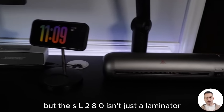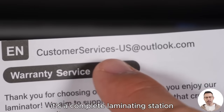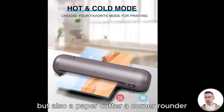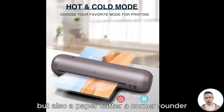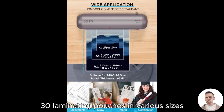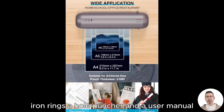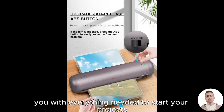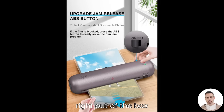But the SL280 isn't just a laminator — it's a complete laminating station. The package includes not only the laminator, but also a paper cutter, a corner rounder, 30 laminating pouches in various sizes, iron rings, a hole puncher, and a user manual. This 6-in-1 machine truly equips you with everything needed to start your projects right out of the box.